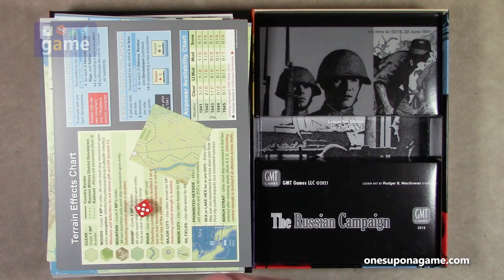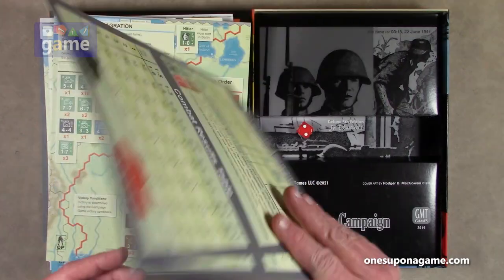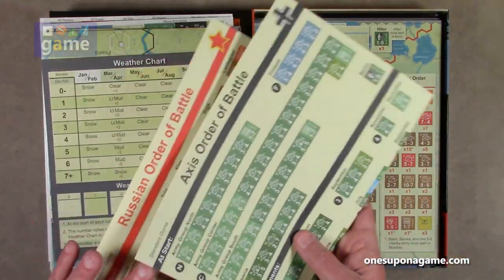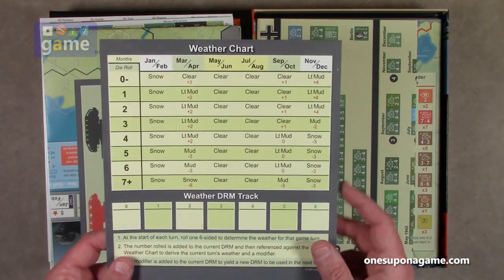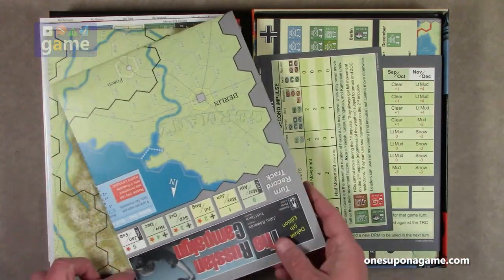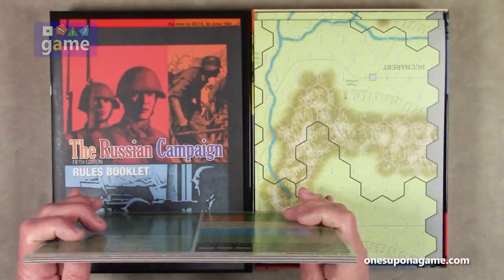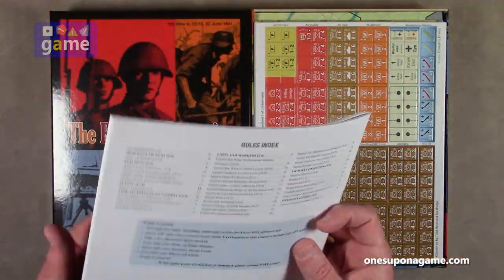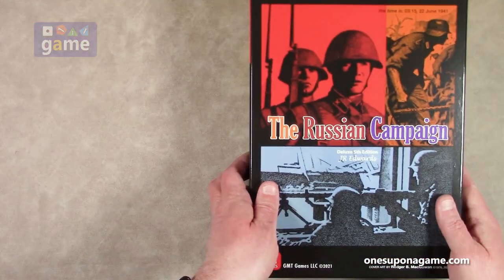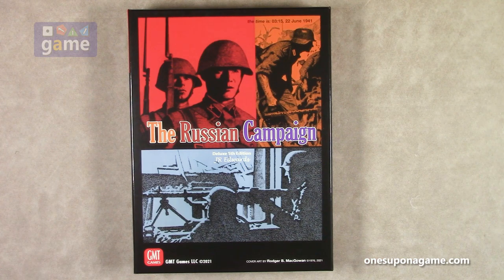To summarize, if you pick up the Russian Campaign Fifth Edition from GMT Games, you get: one six-sided die, a map overlay, two copies of the player aid combat rules and movement allowance charts, order of battle cards for optional scenarios, order of battle cards for the main campaign game — one for each side — a weather chart and DRM tracking chart, a combat results table and movement allowance chart, two 34 by 22 maps that combine, three sheets of counters and markers, and a nicely produced 36-page rulebook. That's everything in the box for the Deluxe Fifth Edition of the Russian Campaign, designed by JR Edwards and put out by GMT Games. Thank you so much for watching — God bless you.